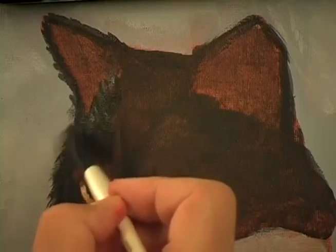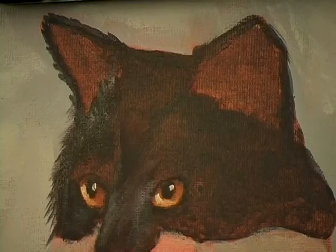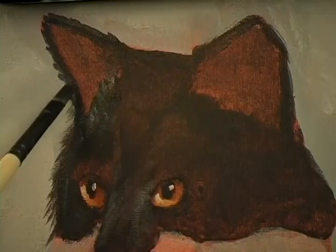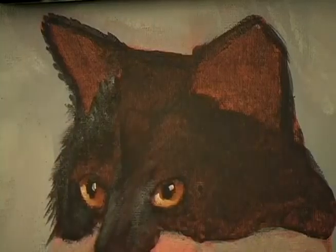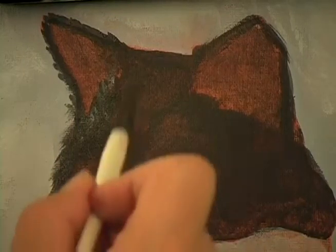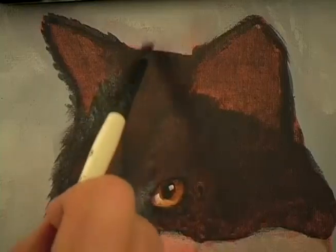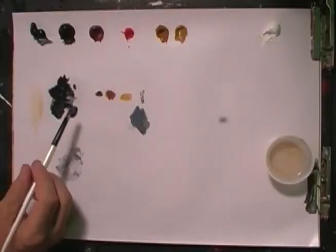I don't even know what kind of a cat she is, or he is. A student of mine sent this in — such a beautiful cat, we had to do it. And it was long-haired, and I didn't have enough long-haired examples. So I wanted to make sure that everybody sees how these long hairs are done. Now let's take a look at the photo and head on back to the palette. Grab a little bit more of the black.